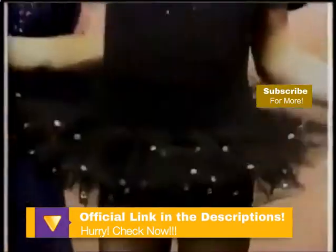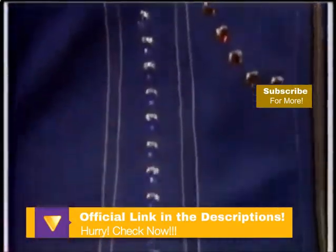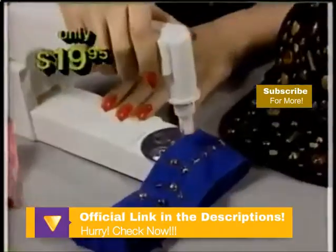Children love the Be Dazzler, too. It's great for gifts, crafts, and costumes. Now with the Be Dazzler, you can add glittering rhinestones and studs for a fraction of the cost. Transform blouses, belts, jeans, and boots with studs and stones. You can get the Be Dazzler for good.